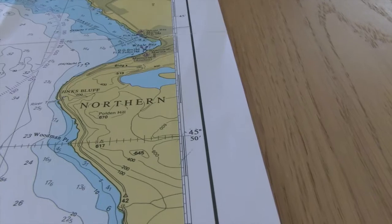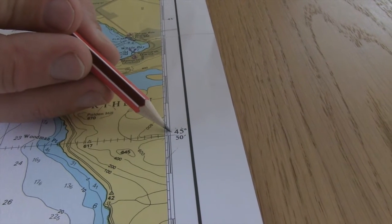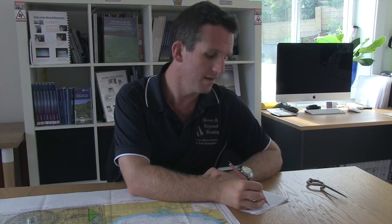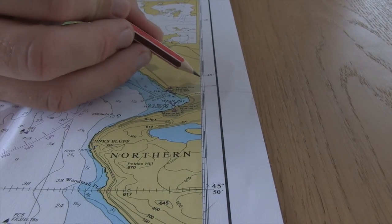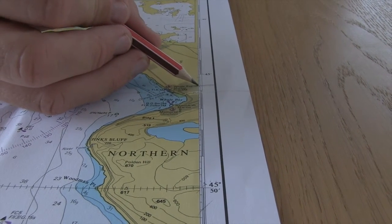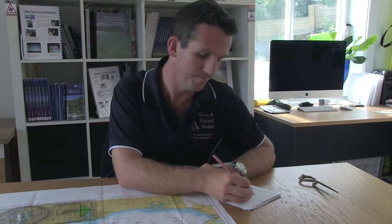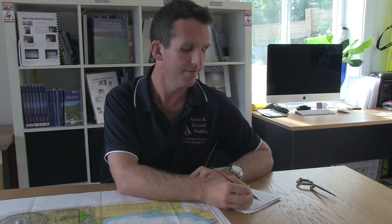So we are on this side, so we're looking at our latitude. It's 45 degrees, 45 minutes, decimal 2, 4, 6 — just under eight, I'm going to round it to eight. The number is getting bigger as I'm going south, so 45 degrees, 45 decimal eight minutes south.